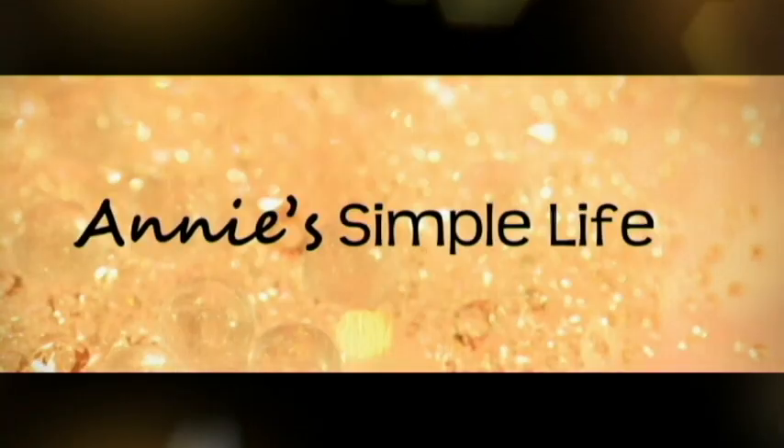I'm Anne and this is Annie's Simple Life. For two years at my old house we were without a microwave and it was actually fantastic. We moved into this house and inherited a built-in microwave right above the stove. It died last night and I'm actually kind of happy about it because I don't love the idea of microwaving your food. There have been a lot of studies done about the dangers of microwaves and how it changes the molecular structure of the food.